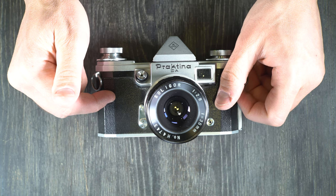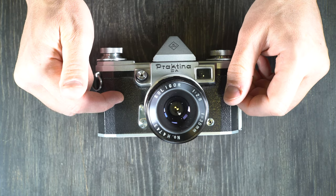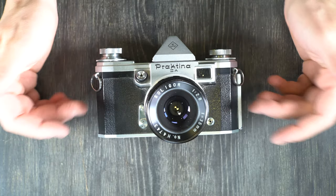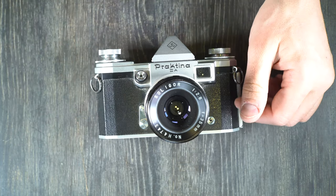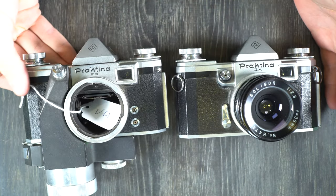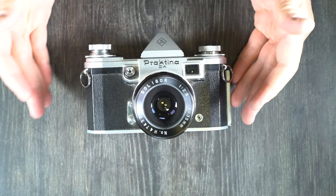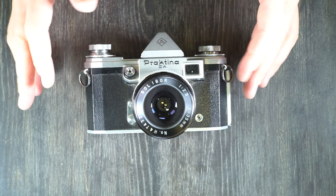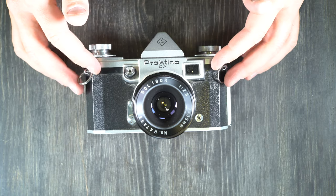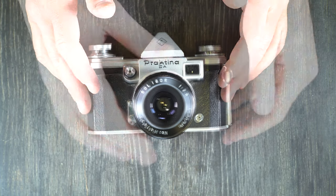It was produced by KW — Kamerawerk Niedersedlitz — in Dresden, East Germany, from 1958 to 1959. So really less than two years for this camera's production. It was preceded by the Praktina FX, which is this guy right here. There's not a whole lot of outward difference, but the FX is going to have its own video. And it was followed by nothing — it was concurrent with the Pentona and the Praktica IV, and then followed by nothing. This was the end of the Praktina line.